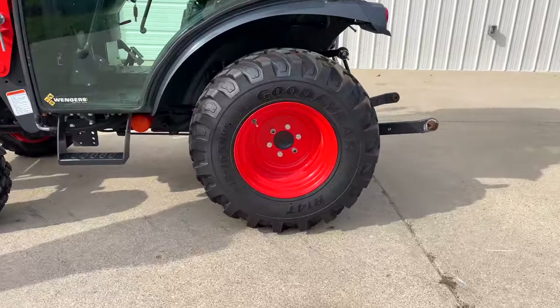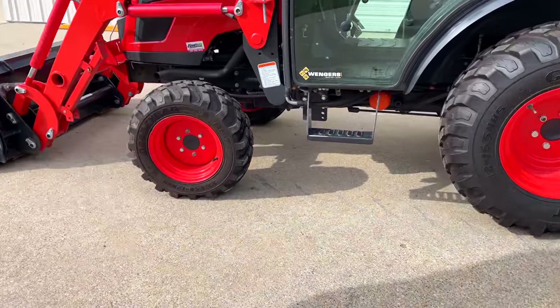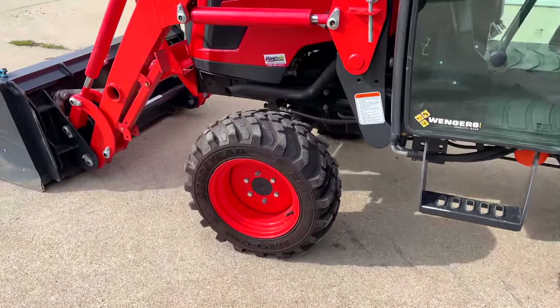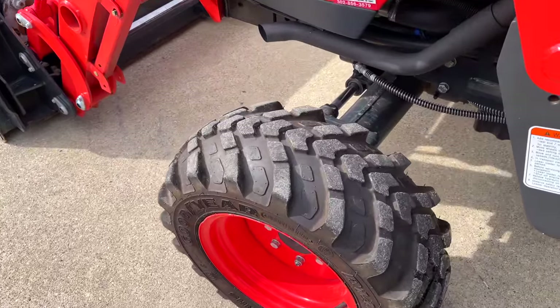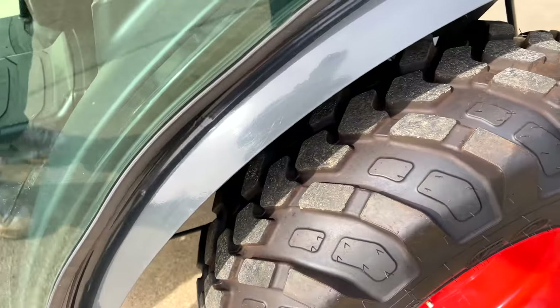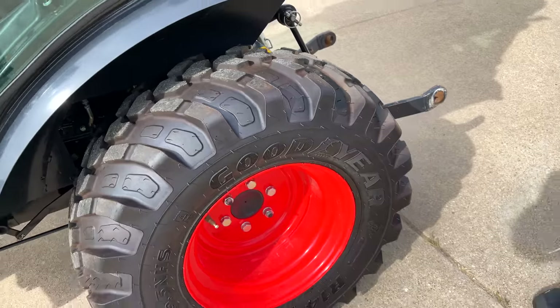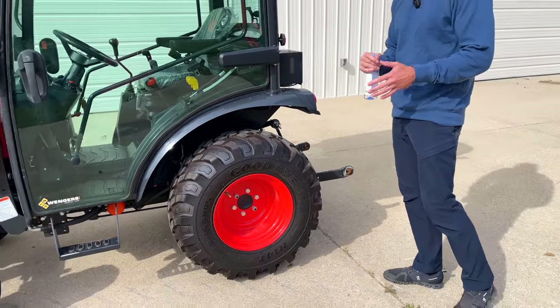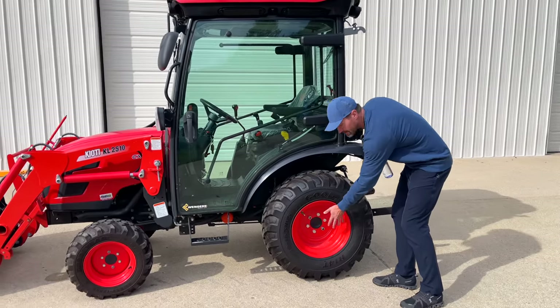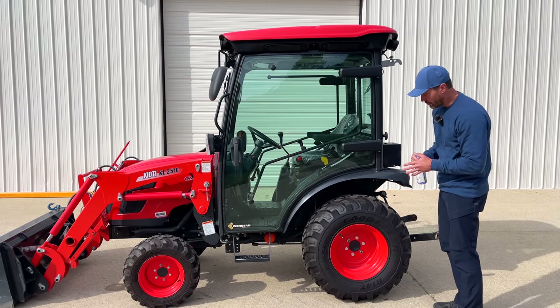This one is running R14s, which I believe you can get for the 2025R as well. We showed you some bigger Coyotes recently that have bolt-on center hubs on the rear wheels. These don't have a bolt-on center hub — just a welded hub. It is still offset, though. This center hub is offset, so you can have a wide and a narrow position with your rear tires.